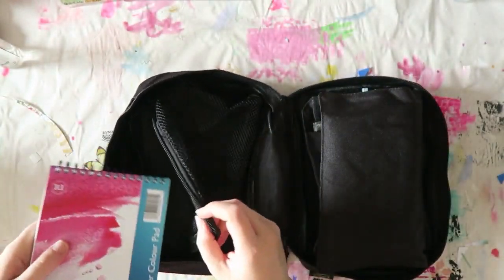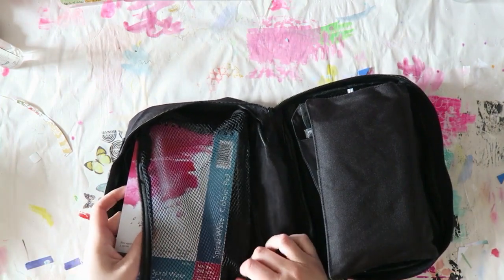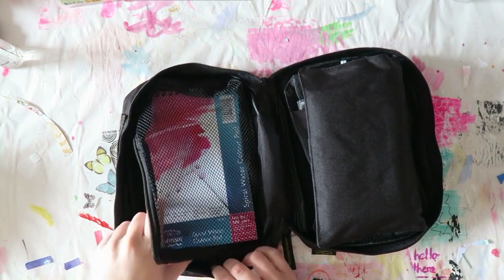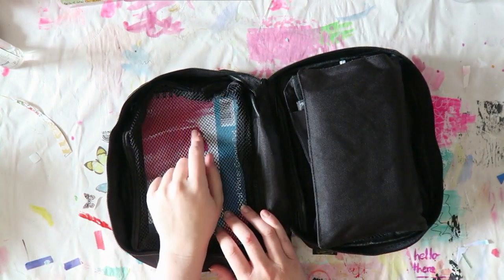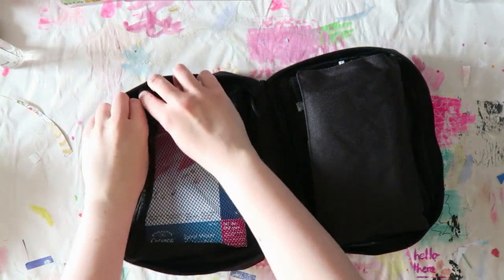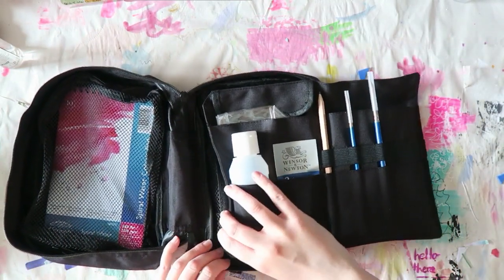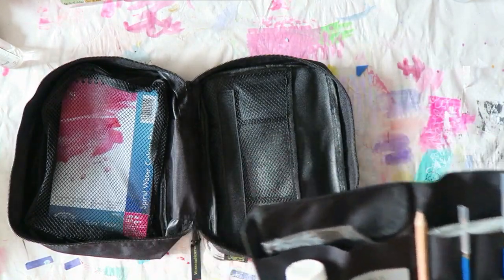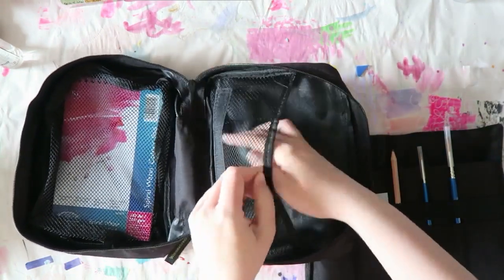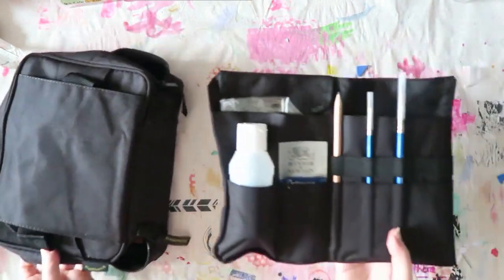There are 12 sheets and there is a ton of space to add more. I'm thinking maybe I'll take this one, but I think I want a little journal — probably a soft cover smaller journal. I'll look if Stillman & Birne has one because I really like their paper. The bag opens up like this, the pad comes out, and there's more space for stuff in this compartment.